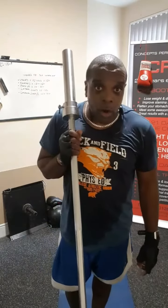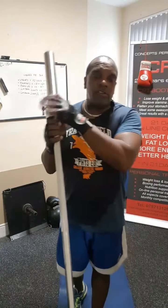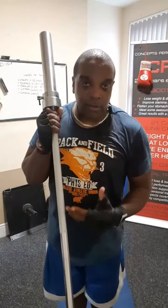Remember, one end of the bar goes on the landmine, and obviously then you've got the rotational end which you can put weights on if you desire to do so.